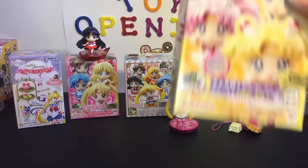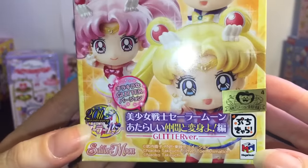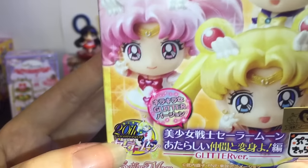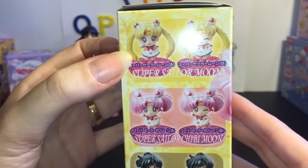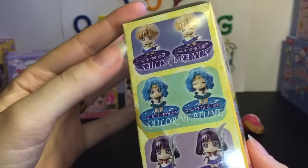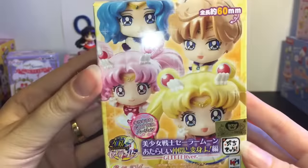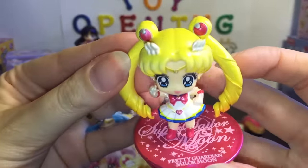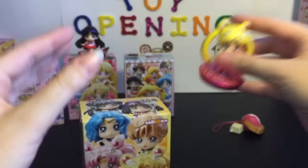Next we have the Glitter Ever blind box, made by Mega House — they make a lot of different collectible anime figures. This is for the 20th anniversary of Sailor Moon, and this set features Super Sailor Moon, Super Chibi Moon, and the outer planet scouts. There's a little ball inside — how cute! I opened a Sailor Moon from a previous video, so you can see how detailed and beautiful they look.